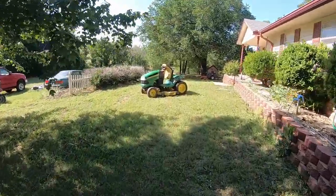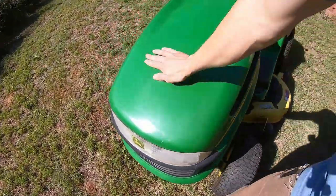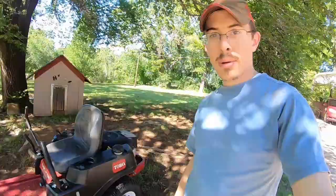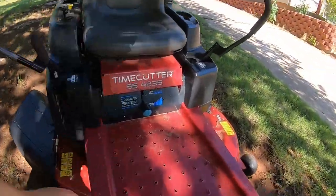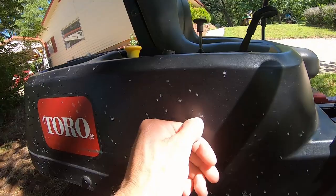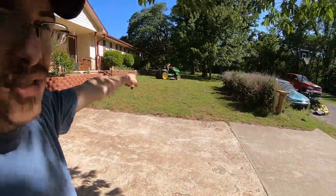Right now we actually have two mowers that are for sale currently. This LA130 — man, I like how that hood turned out after polishing it. And this Toro is for sale as well. I actually have somebody coming tomorrow possibly to look at it. I may want to wash it a little more before then because these spots are on here from polishing that hood very close by.